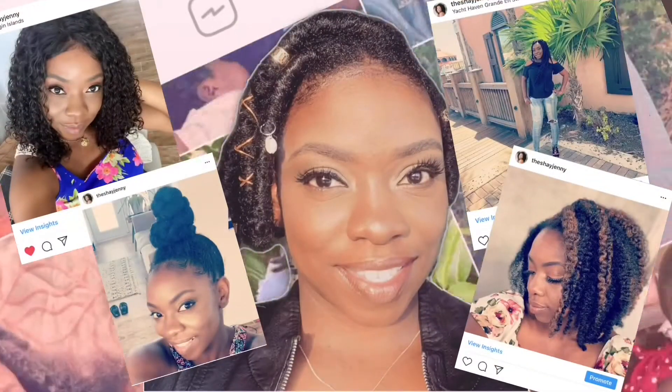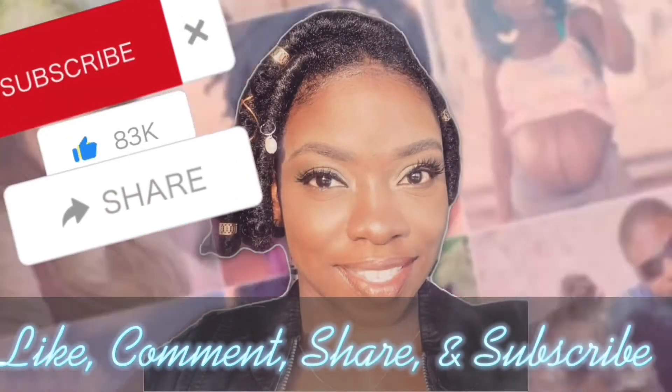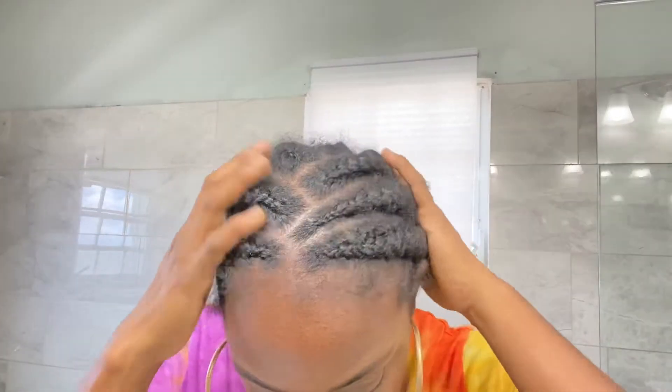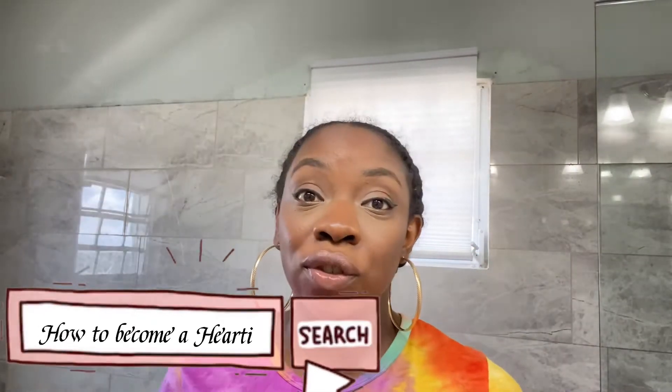What is up ladies and welcome back to my channel. Today I'm going to show you guys how to refresh your braids. I did these braids about two weeks ago and as you can see they are very frizzy — edges frizzy, all of that — frizzy all over. So I'm going to show you guys how to refresh these braids.